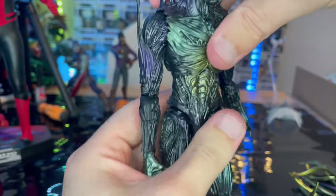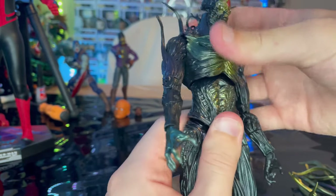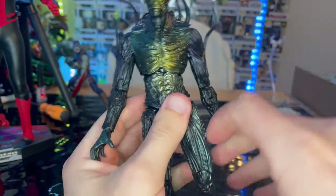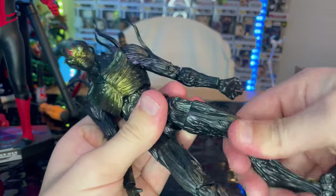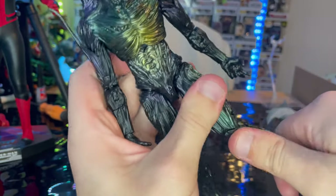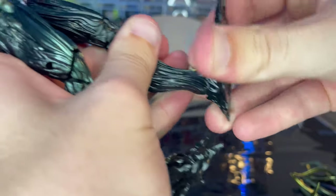There's also a ball joint at the diaphragm, so you can go forward, backwards a little bit, side-to-side motion, and some torso rotation. Legs kick out, forward, and backwards quite a bit. Thigh cut and double-jointed pinned knees. Ankles can hinge down, up, and have a nice ankle pivot.